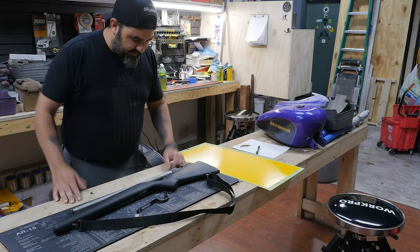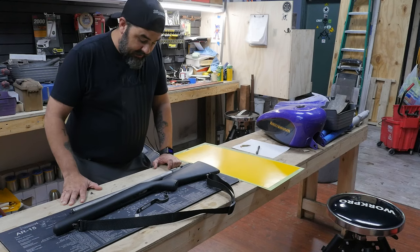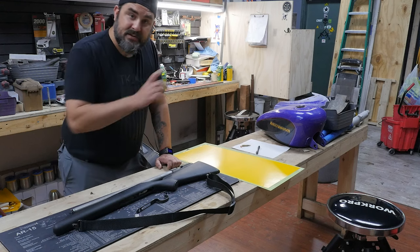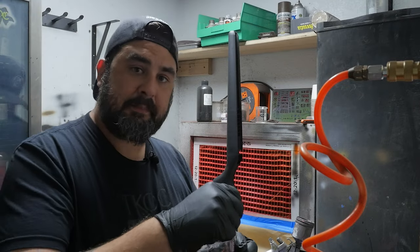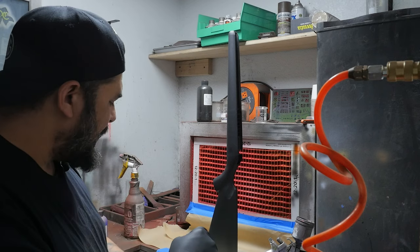Alright, ready to get started on the paint work. We're gonna head over to the paint booth and paint all these parts black to start off, and then we'll lay some stencils on. Alright, got this black mixed up, gonna pour it into the paint gun and get to spraying.